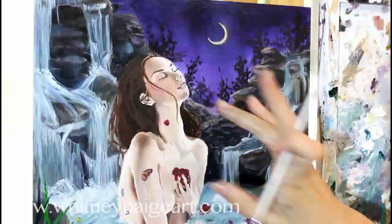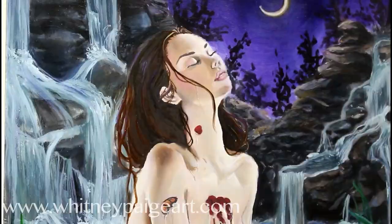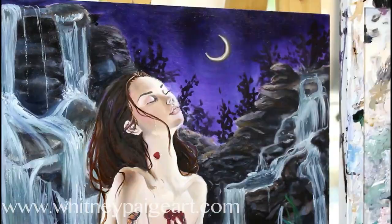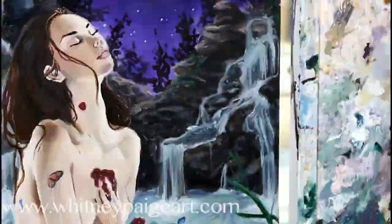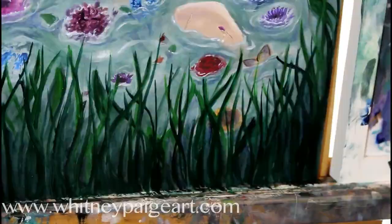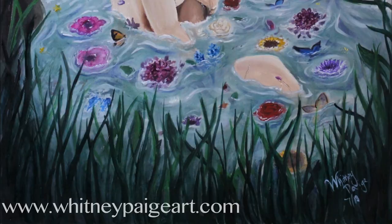I also really liked the element of witchery, which is something I try to put in all of my paintings, because there's something about witchcraft that just really speaks to me. I think her being almost like she's being brewed in a potion of the earth was a really big part of adding all of the flowers and the butterflies and all of that.